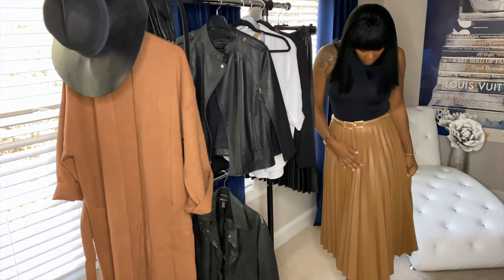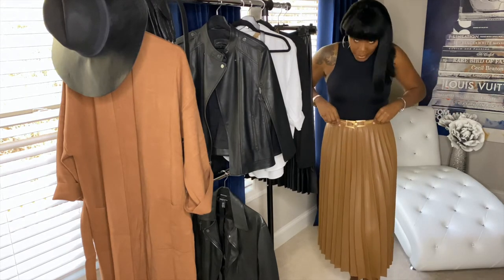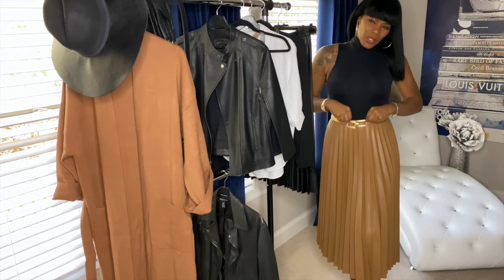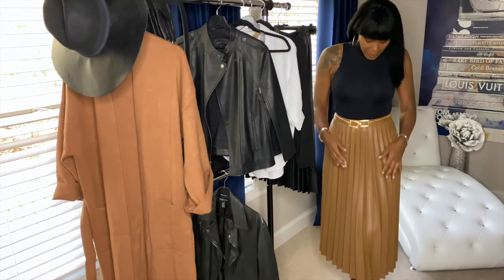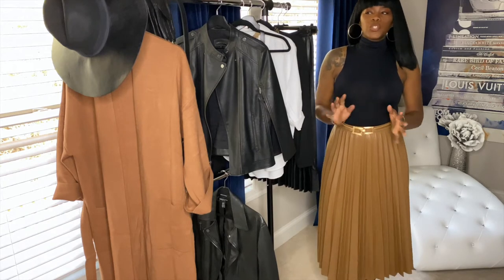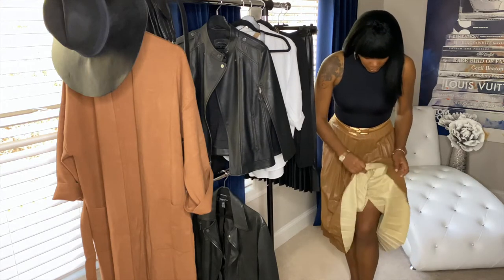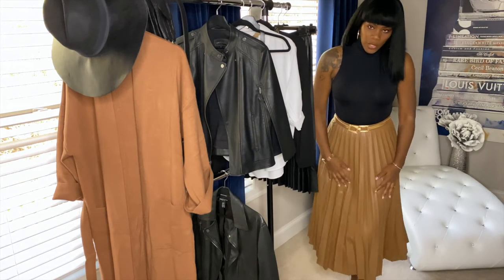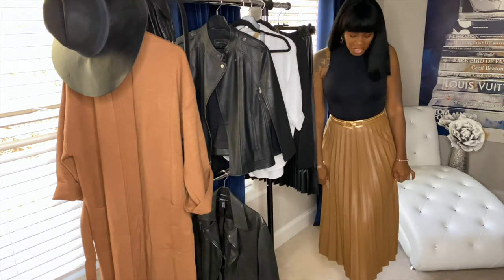So this is the first skirt — you can wear it by itself or you can wear it with a belt. I do have it on with a belt that I got from Zara; I believe I featured it in my last haul and I ended up keeping it. It's a tad big but I do like the belt. This skirt is a faux leather skirt — I like the finish of it, it's not too plastic looking. It does have a little bit of a faux material inside.